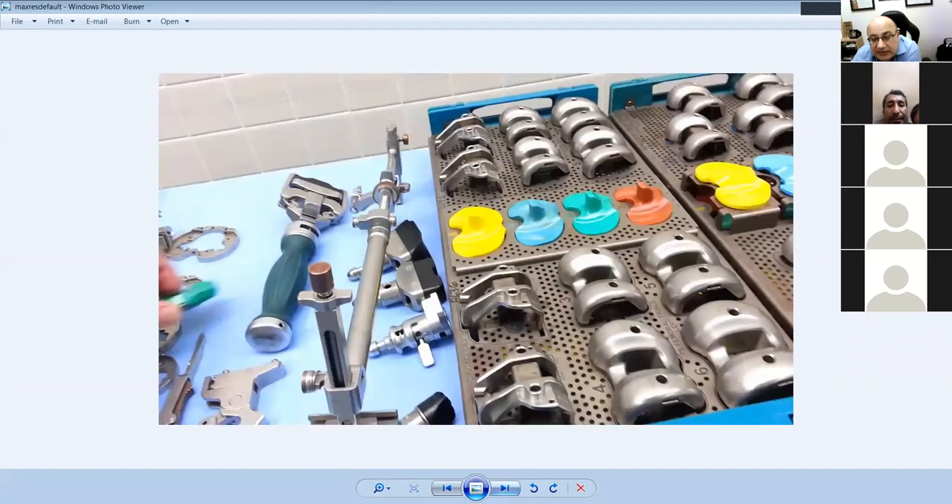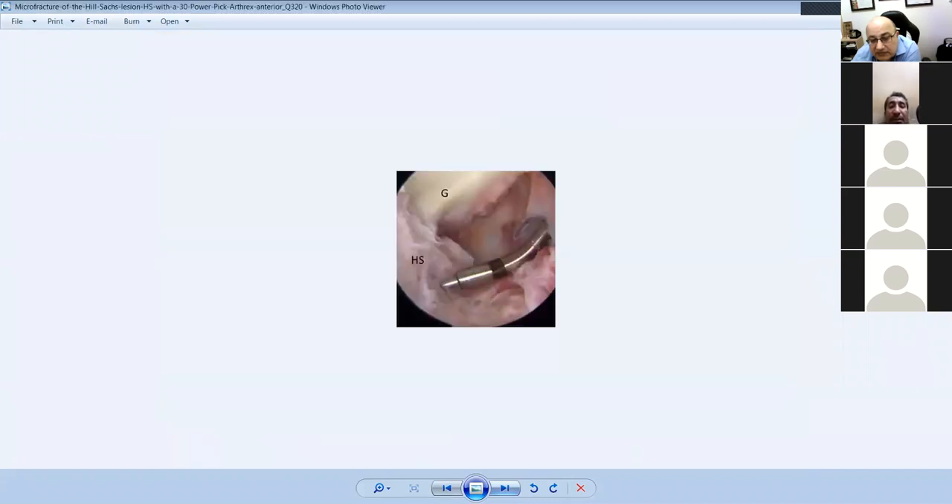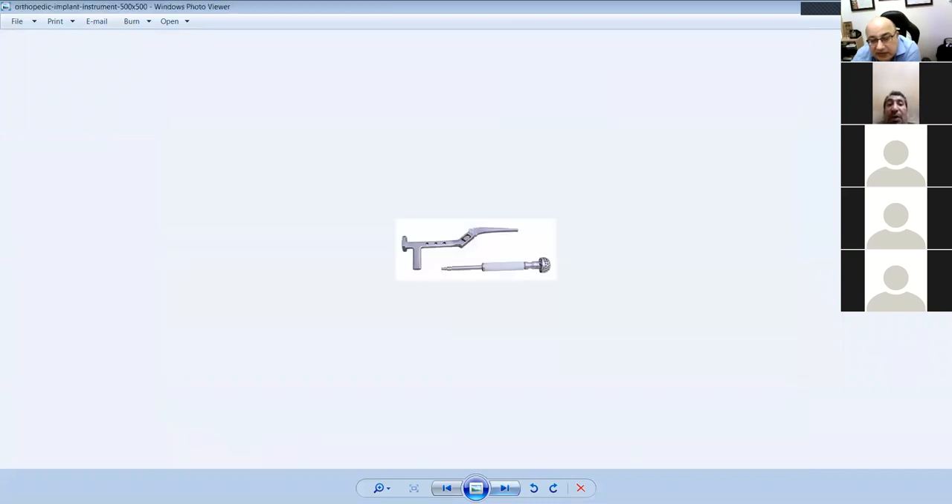This was a knee replacement set — the key point is that one is a cruciate-sacrificing platform and the other is a cruciate-retaining platform. The pillar is for the box that goes into the knee to provide stability. Femoral rasp and femoral reamer, and the alignment guide.